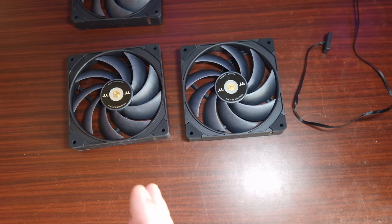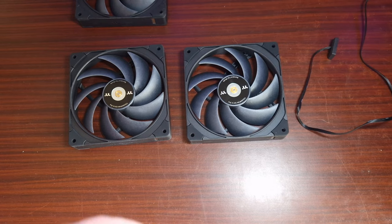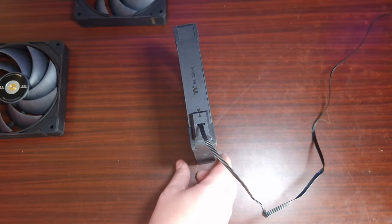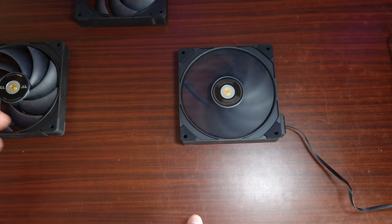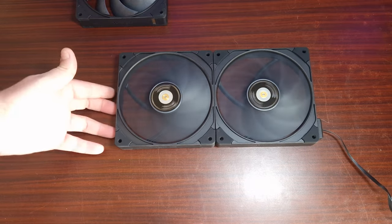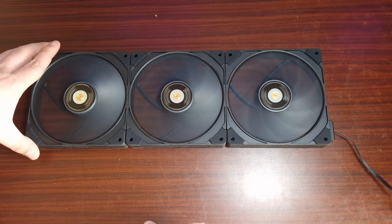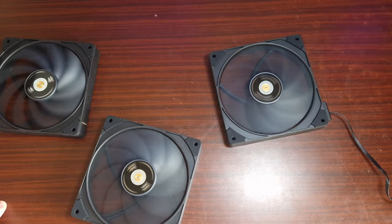When it comes to the Tough Fan EX140 Pros, connecting them is the most simple process ever. All you do is align the pogo pins and connect — just like that. To connect another one, you do exactly the same thing. Then the same again. Done — all three are connected.